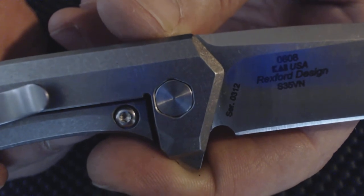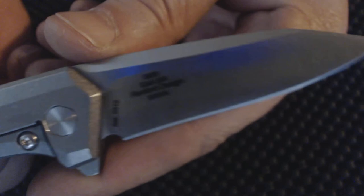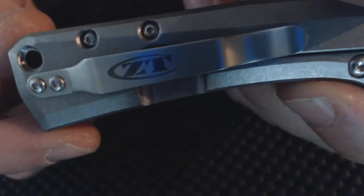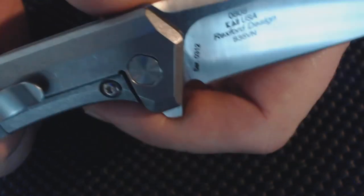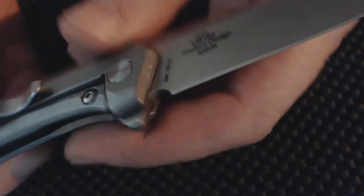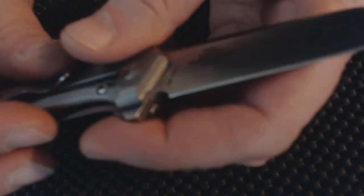The Rexford design uses S35VN steel, which is good metal. For what they're asking price-wise, it's kind of close — I'm still kind of in the air about that. I would like to see it more around $160.